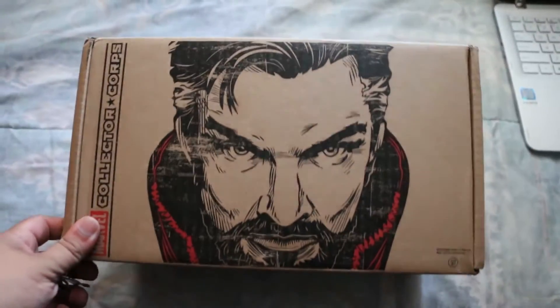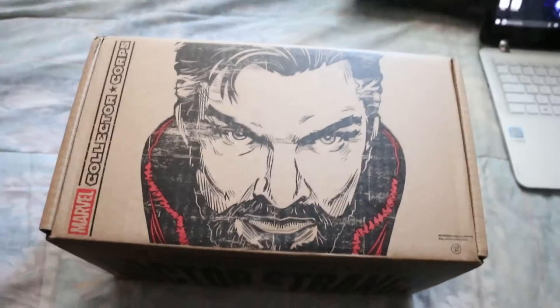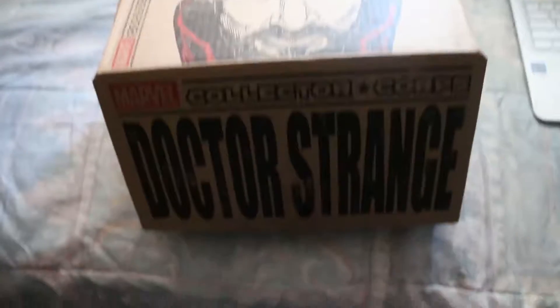What's up guys, Gearhead here bringing you guys an unboxing video for Marvel's Collector Corps Dr. Strange edition. Let's get to it — got it open finally.